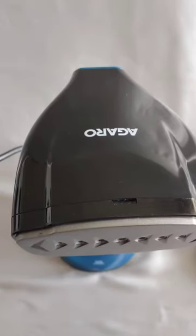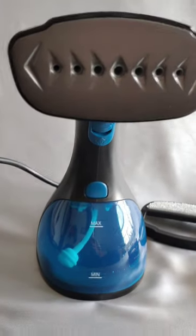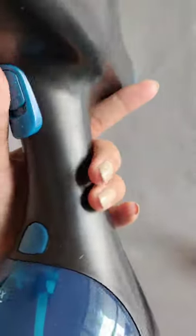Hi guys, so today I'll be reviewing another wonderful product by Agaro — the Agaro Signify Garment Steamer. It comes with ceramic coated steam plates that enable even heat distribution for a perfect result. It is very easy to use and very handy.